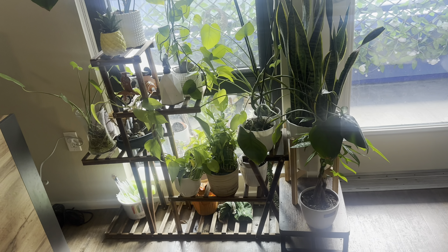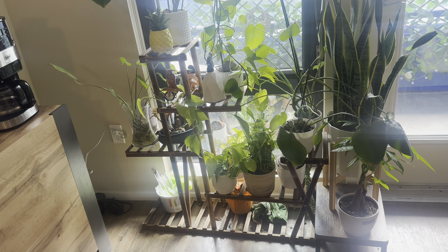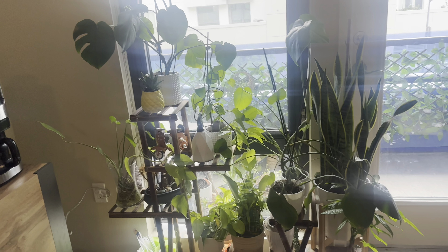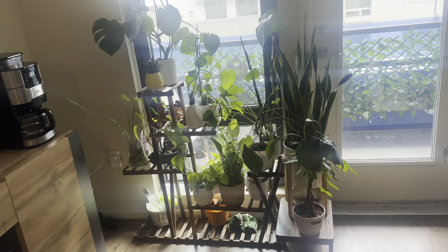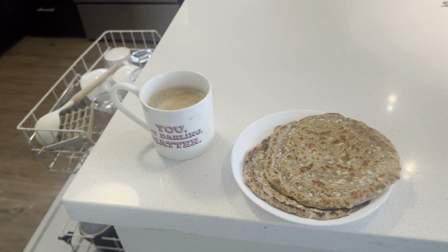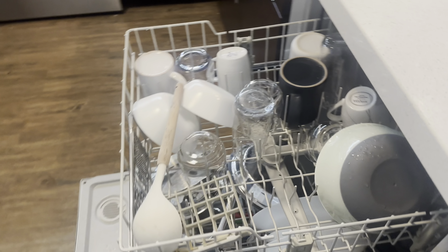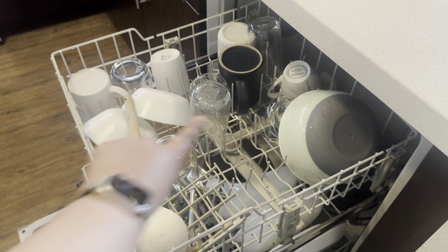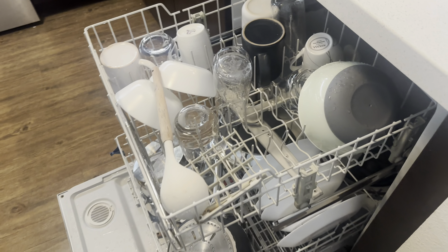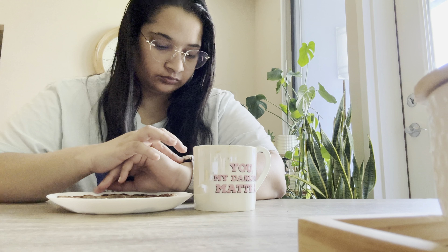This is the condition of my plants right now. I've also bought a new planter and a new plant stand, so we'll set those up. Here's my coffee and these are my two chilas. I opened the dishwasher so it can air dry — if you open it, it will dry quickly, and then you can close it.